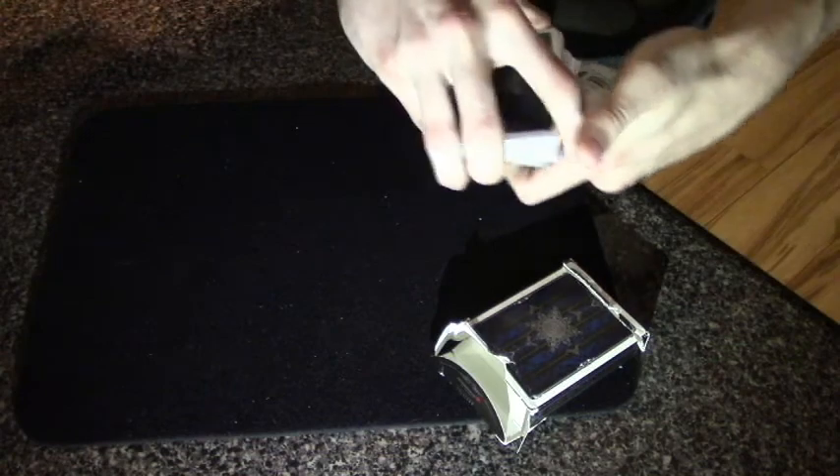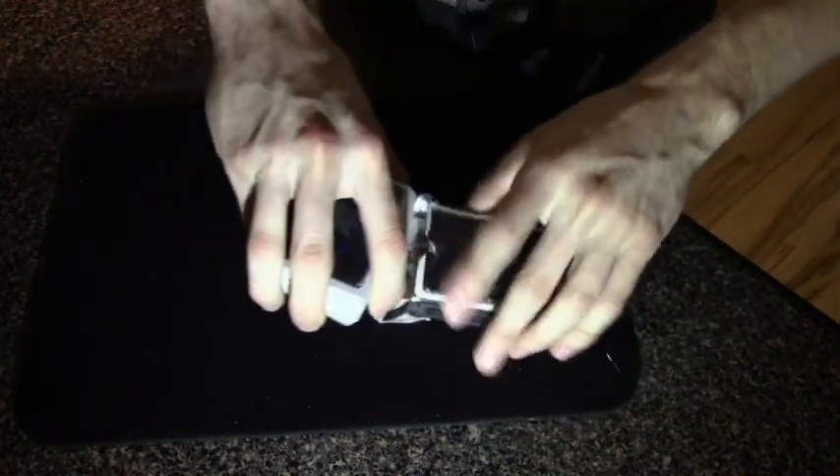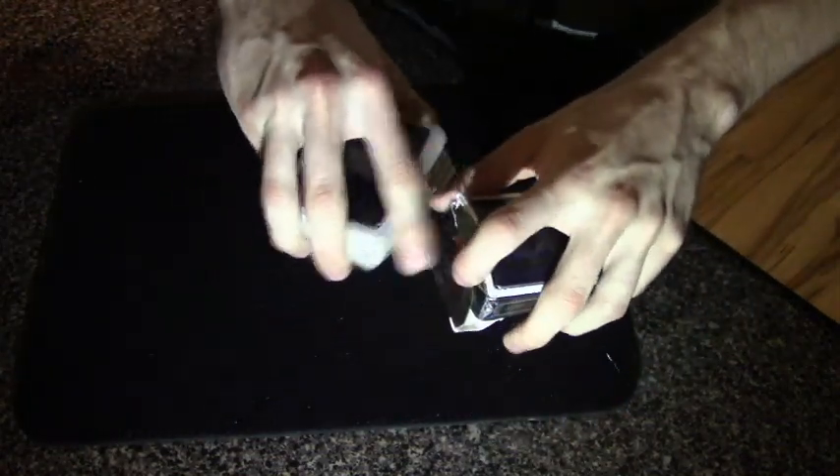I'm going to take all four kings and we're just going to place them into the box for now. We'll get back to those a little bit later.